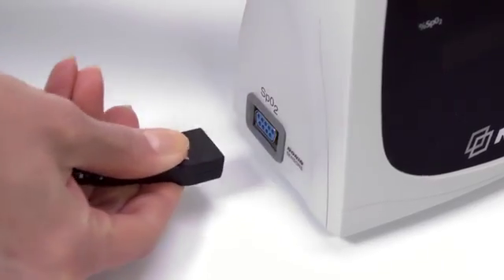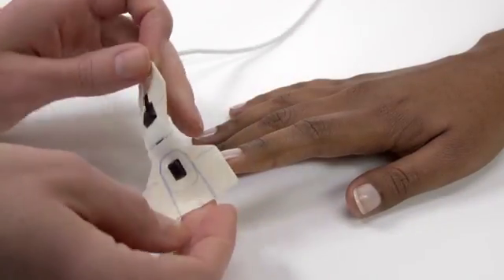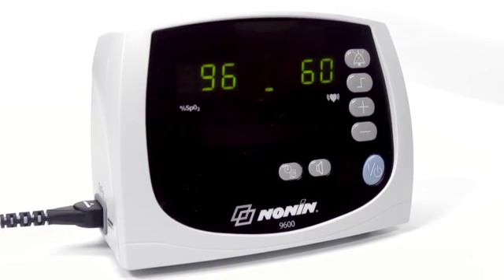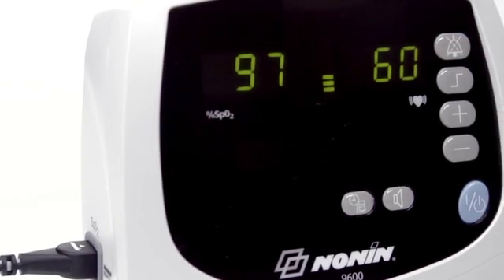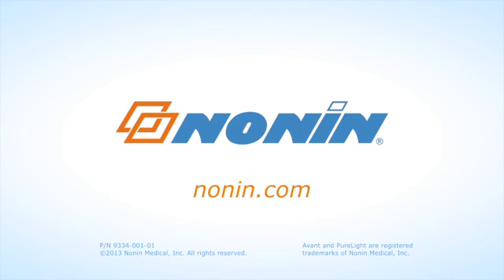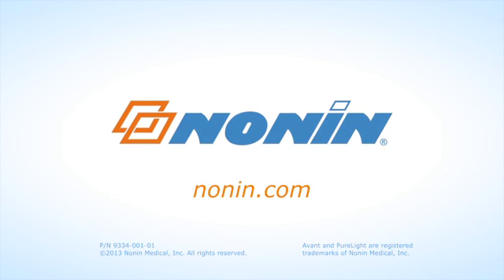Then remove the sensor and unplug it from the oximeter. With proper use, the Nonin Avant 9600 pulse oximeter will provide consistent, accurate oxygen and pulse rate measurement. You can find additional use information on this and other Nonin products at www.nonin.com.